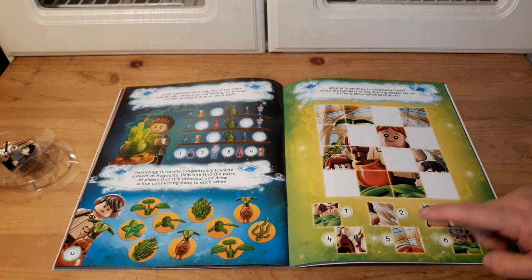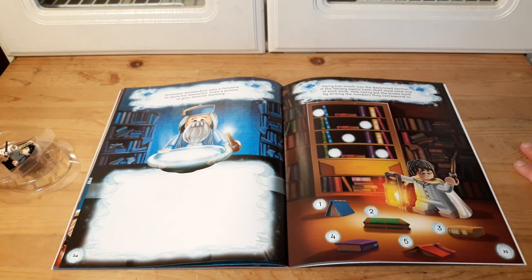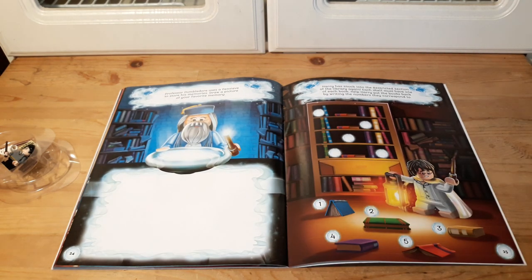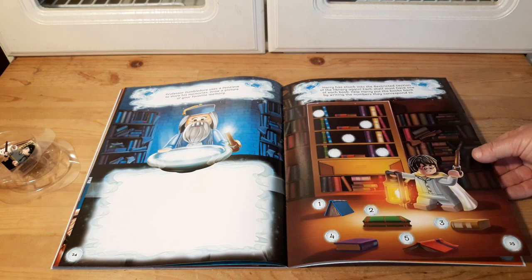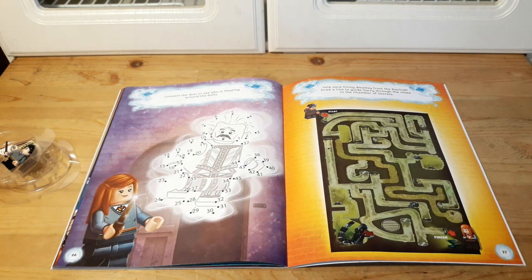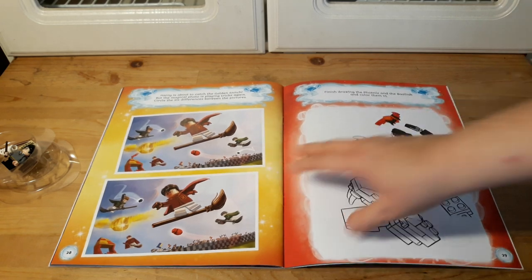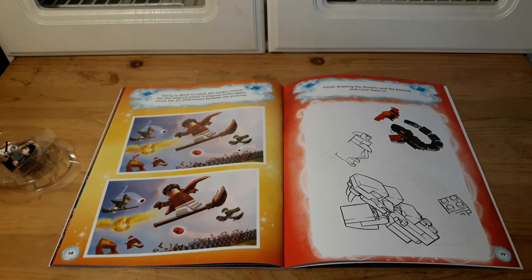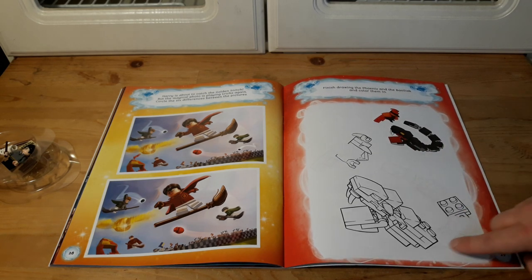Then you have to match the plants and finish a puzzle. I really like how bright these pictures are — nice and colorful, not faded at all. Draw a picture of your favorite memory. You have to put library books back on the shelf where they belong. There's a connect-the-dots — I think that's Nearly Headless Nick if I'm not mistaken. And here's another maze for the tunnels under Hogwarts. You've got to find the differences in pictures, and there's a faded drawing you can fill in yourself.